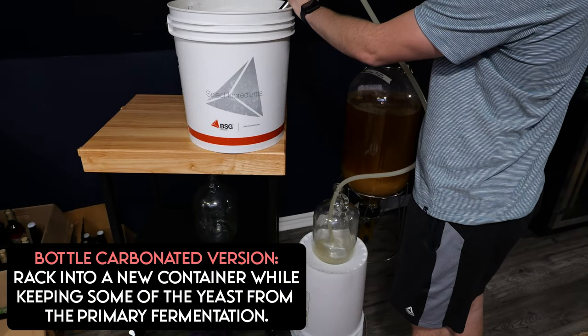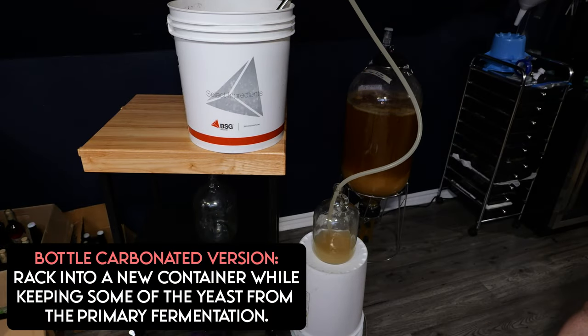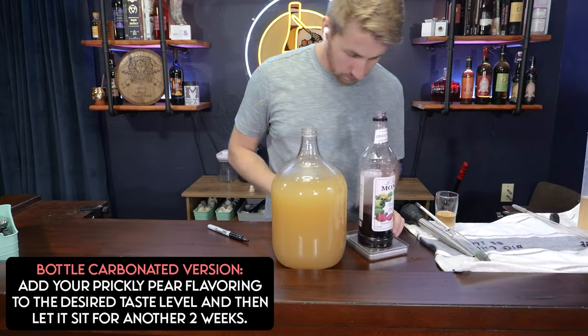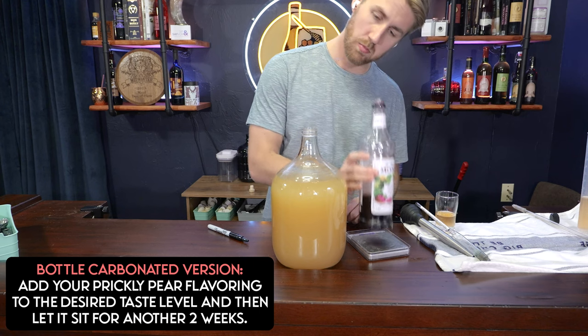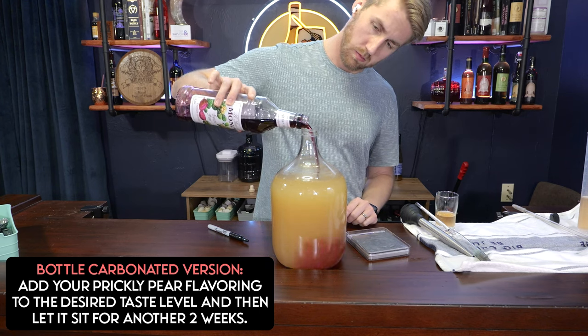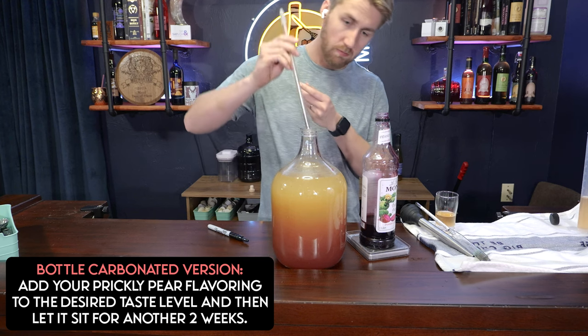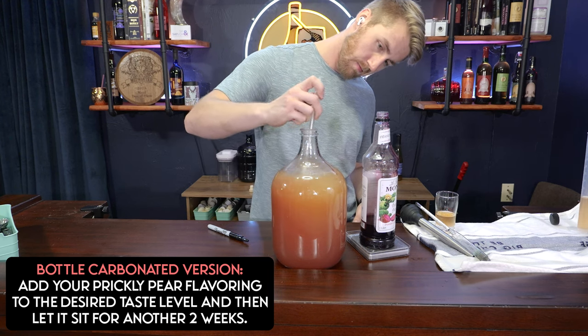Let's go the bottle-carb route first. We want to keep yeast in this brew because they'll provide carbonation in the bottle. We rack the bottle-carbonated version into a new container, keeping a little bit of yeast. Once racked, we add our flavoring — the prickly pear syrup. Depending on how strong a prickly pear taste you want, you can add more or less: I use a range of two to five ounces. Two would be lighter, five would be more. Go ahead and add the prickly pear syrup into the container.